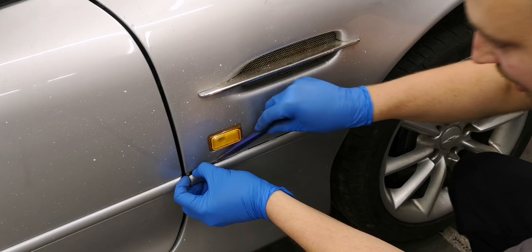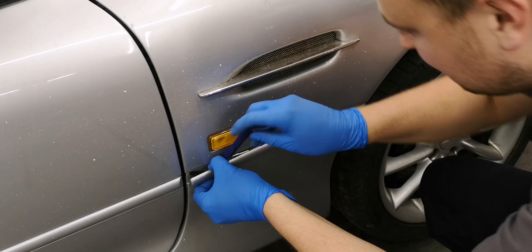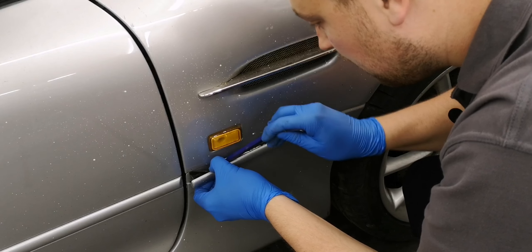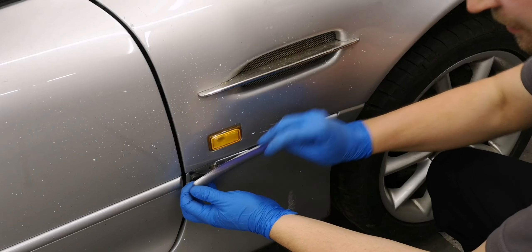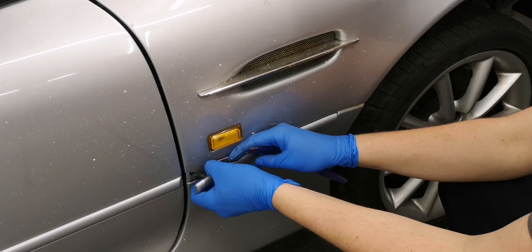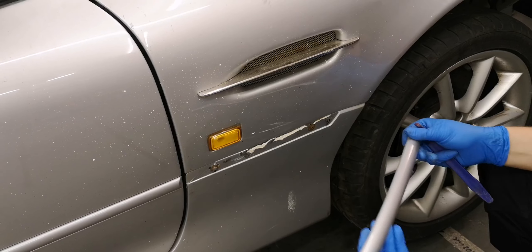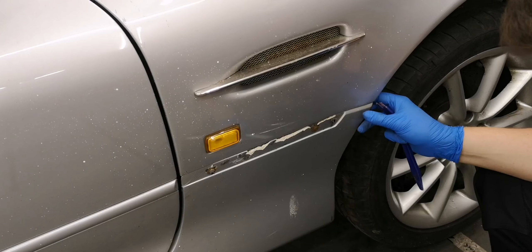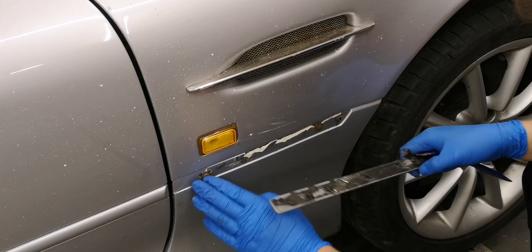Now I know this bit of trim here has to come off. I don't know how it comes off. I'm using a plastic tool because I don't want to damage the bit. That just comes off like that. As you can see, it's got a bit of damage, but nothing I'm worried about — that kind of covers it up.